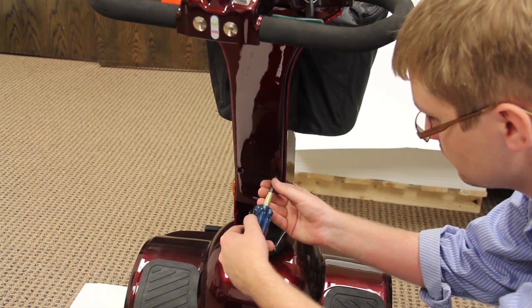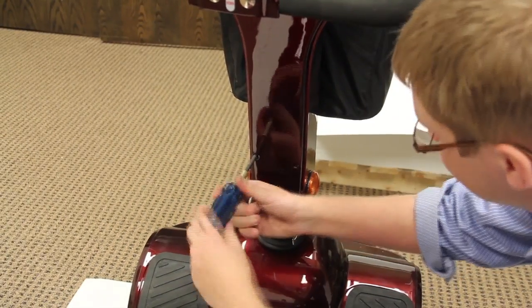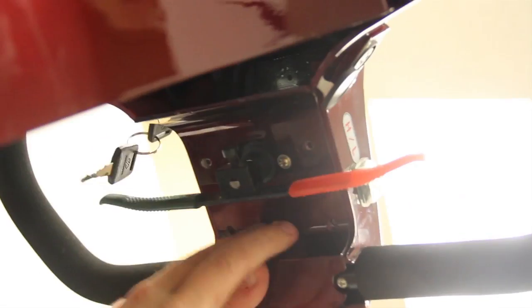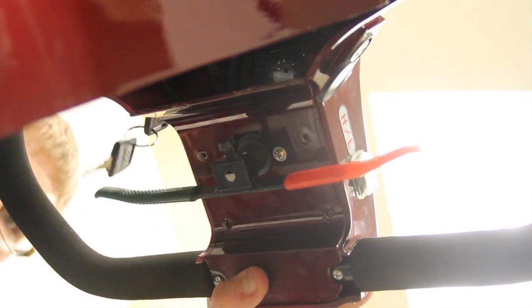First, locate and remove the four screws from the tiller cover. Next, remove the four screws on the directional lever. Remove the cover, exposing the wiring harness.